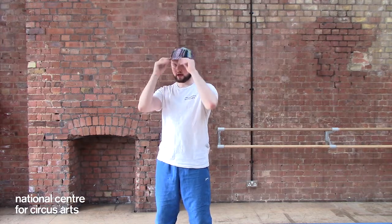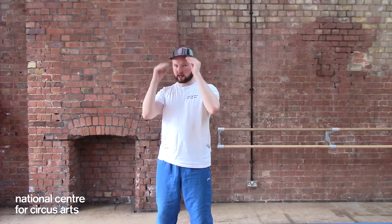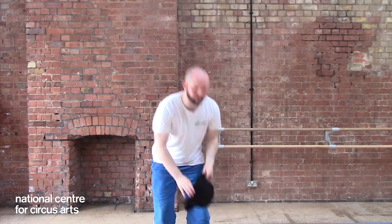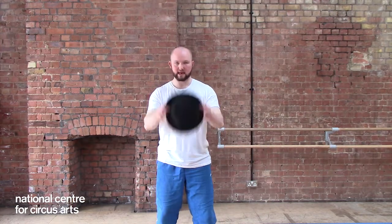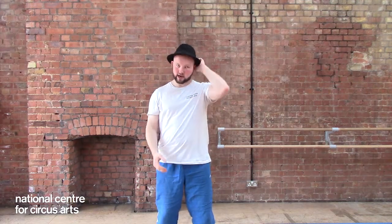It'll do one turn and then I put it on my head. Once I get comfortable with it I want to just get it onto my head as soon as I can. With the fedora it's going to be exactly the same — fingers just above the balance point, turn and hat on your head.